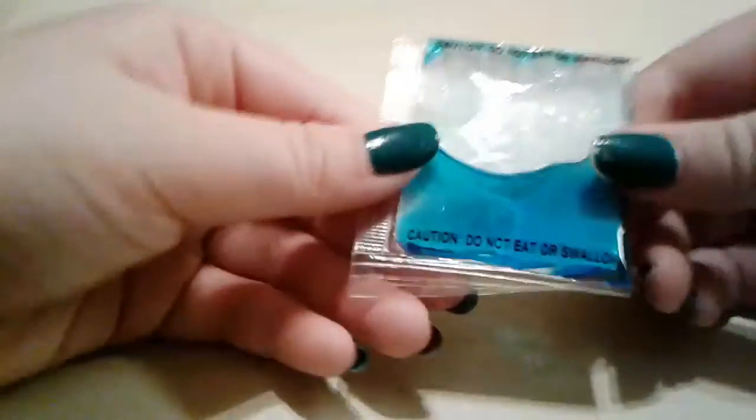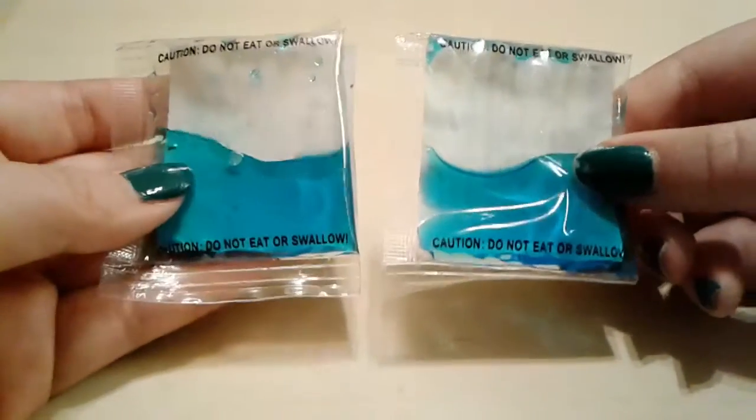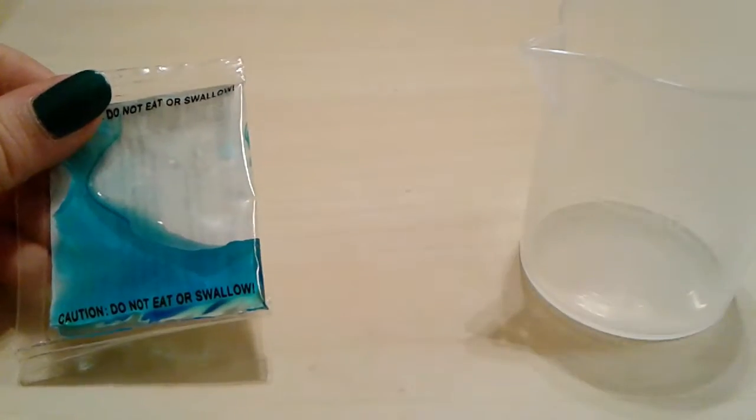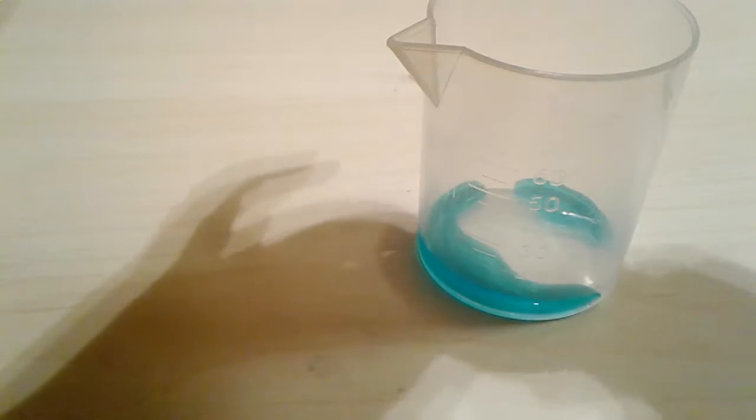What you need to get is your beaker. It comes with calcium chloride — two packets — and you just use one. You're going to take your beaker, cut the packet open with scissors, and then pour the solution into the beaker.